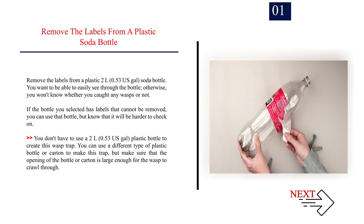If the bottle you selected has labels that cannot be removed, you can use that bottle, but know that it will be harder to check on. You don't have to use a 2L (0.53 US gal) plastic bottle to create this wasp trap. You can use a different type of plastic bottle or carton, but make sure that the opening is large enough for the wasp to crawl through.